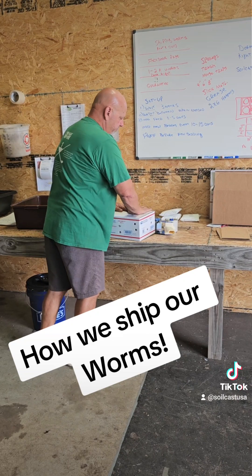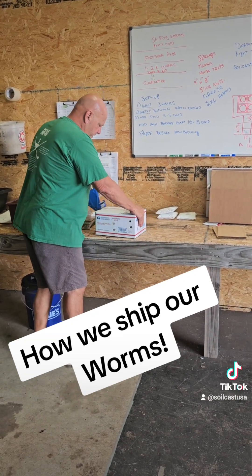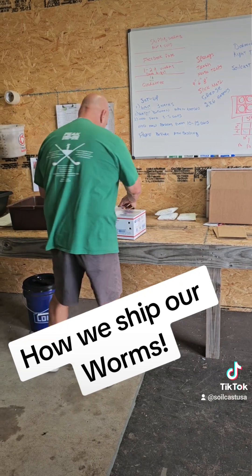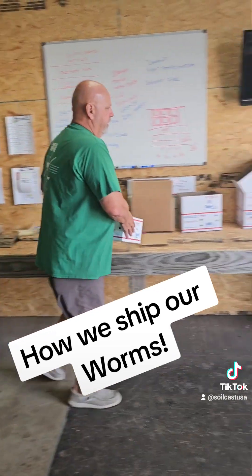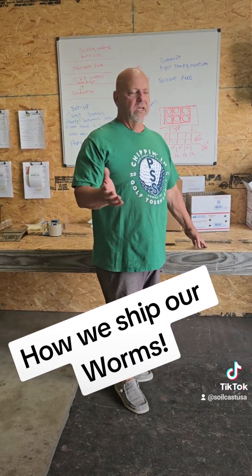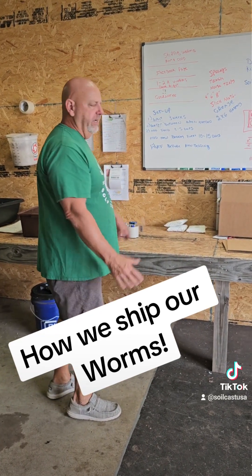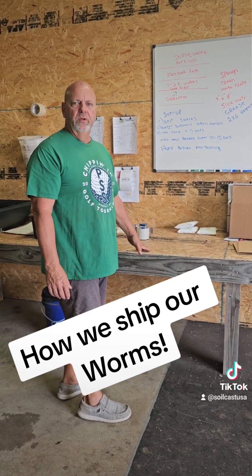Then we just take this bad boy up — she'll be ready to go. And that's how we ship them. We guarantee them. We try to only ship on Mondays; they're usually there by Thursday, sometimes Friday. We make sure we have holes in the boxes to keep air going to them. We've never had a dead worm, knock on wood, but if we ever do, we guarantee we'll ship you new ones. Thank you guys.